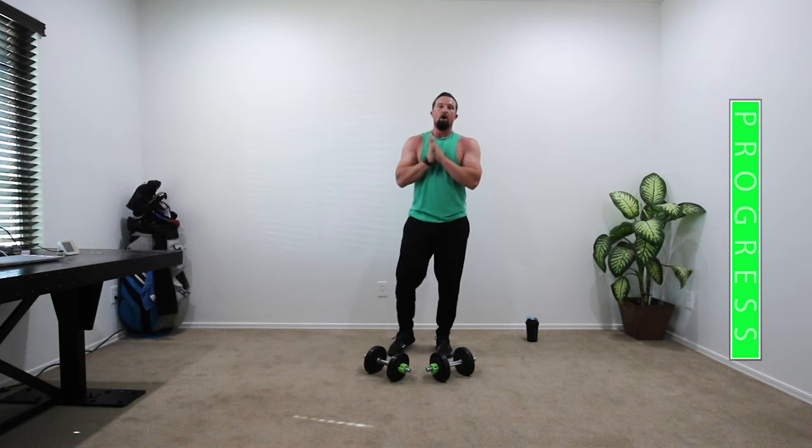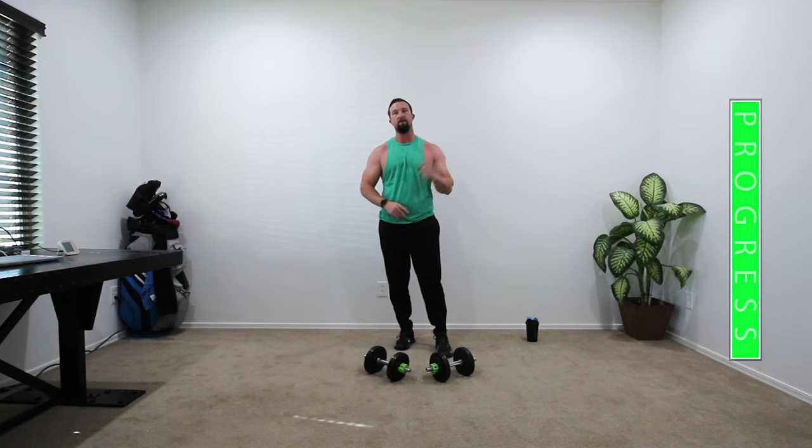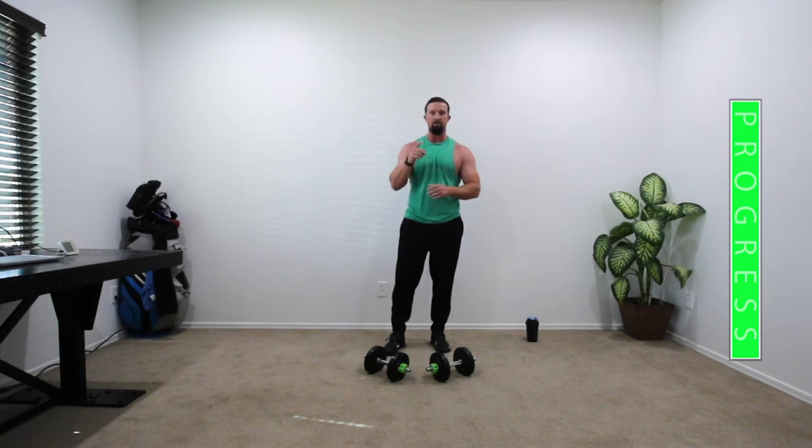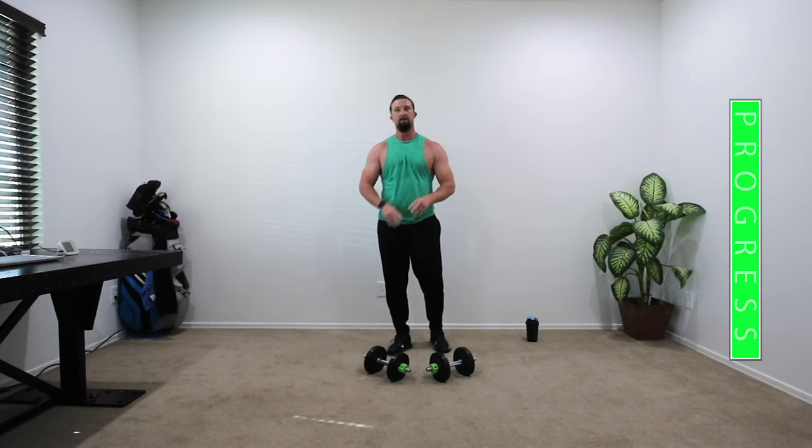Hope everybody's feeling good. Hope you enjoyed this dumbbell workout. If you did, hit that like button. If you want to see more, subscribe to the channel. Don't forget to leave a comment. See you guys!